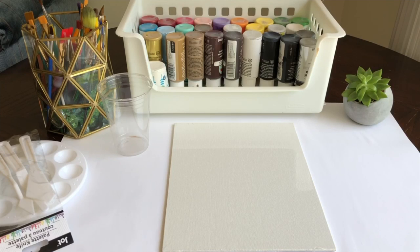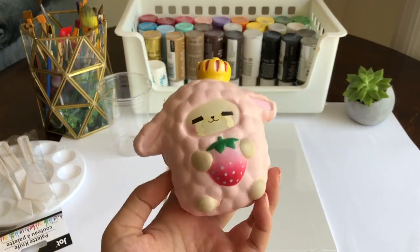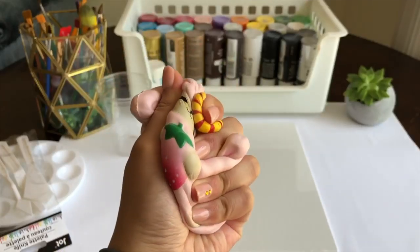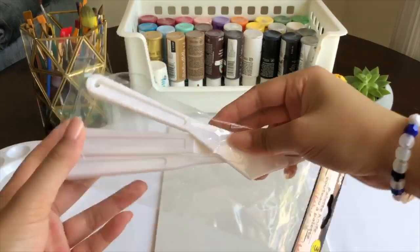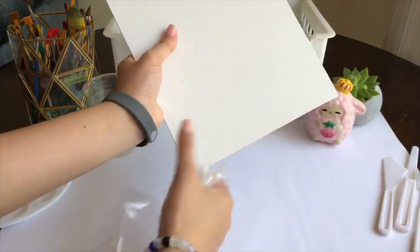Hey guys, welcome back to my channel. As you guys saw from the intro, I asked which squishy out of three would look best in a painting, and a lot of you picked this one. I had a feeling you guys would pick this the most and I was totally right. The rundown of this video is to make a painting of the squishy you chose. I'm not going to be painting the squishy itself — I'm going to be painting a painting of it on a canvas. By 'we' I kind of meant me, since I'm just explaining how I painted it.